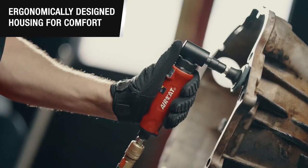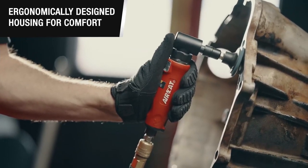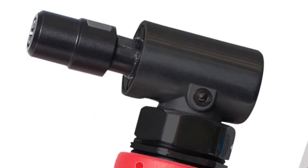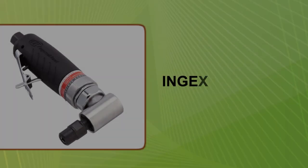Furthermore, thanks to its feather trigger unique design, the Aircat Die Grinder has one of the best speed controls in the game. If you've used a die grinder equipped with a lever trigger such as the Ingersoll RAN model, you know that even though they are marketed as variable, they may be quite tricky.